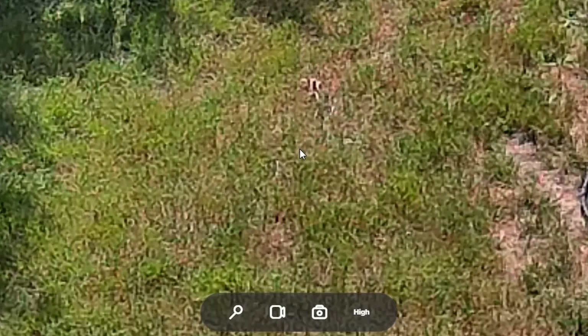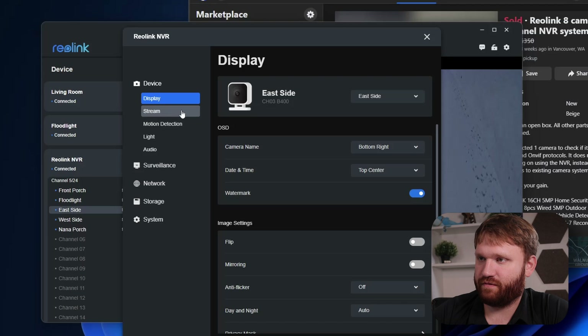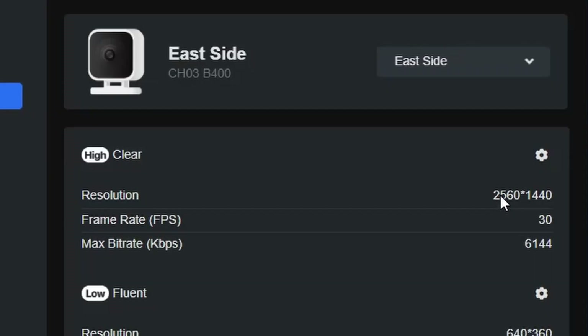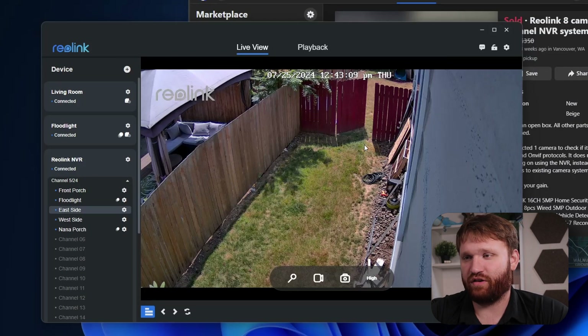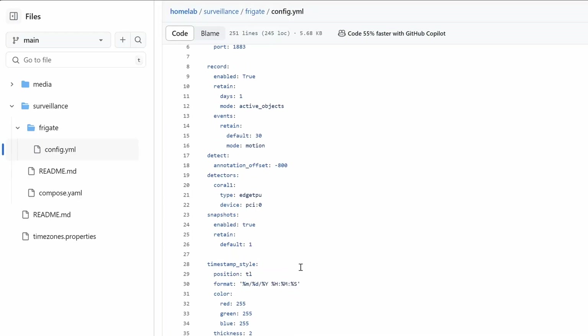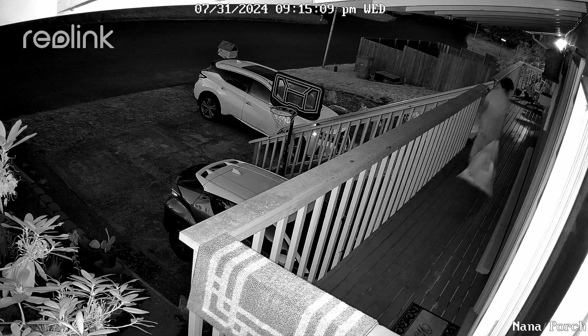The east side camera stream is pretty good quality, though it does pixelate a bit in the grass. Going into the individual camera settings, you can see these are 2K cameras that came with the kit, and they do have multiple streams. I found a workaround to get these NVR kit cameras into something like Frigate — pulling streams from the NVR itself. So I'll need the Reolink NVR running all the time, but I can individualize the streams coming out of it to a third-party application. At $300 for all this equipment, I'm still happy with the deal.